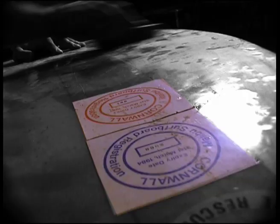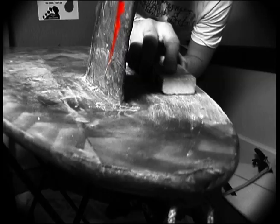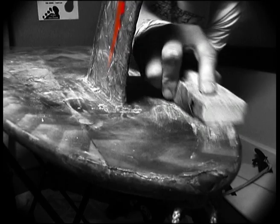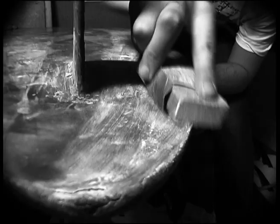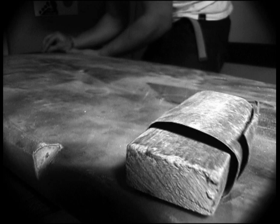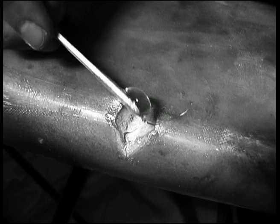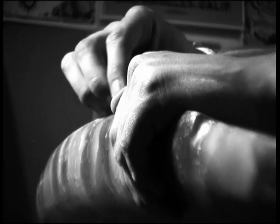So here we go. It takes a lot of time and effort and patience to get it back to anywhere near what it might have been.